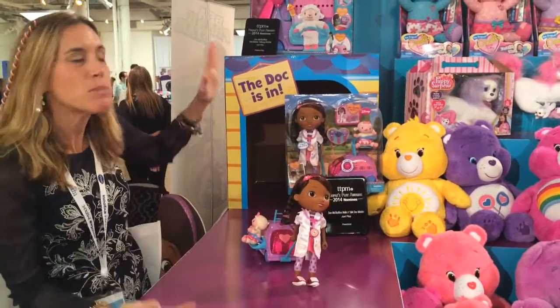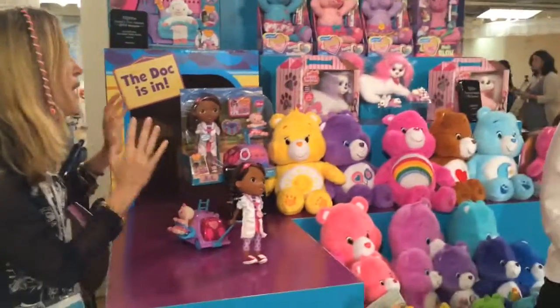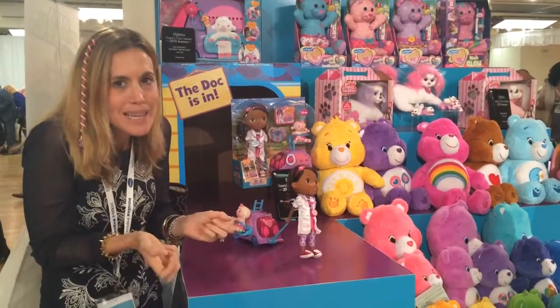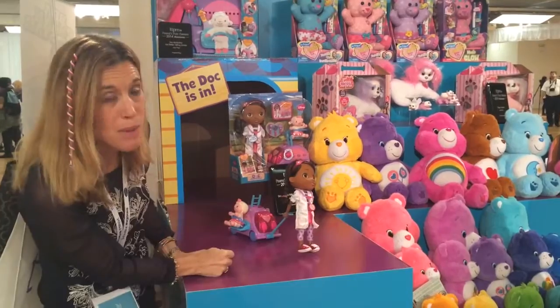Hi there, Classy Mommy here. I am at the Just Plays booth and I've got some really hot toys here. One of our favorites is all these Doc McStuffins — they never cease to surprise us. Every year, we're talking about the Walk & Talk Doc Mobile.